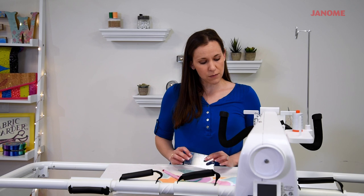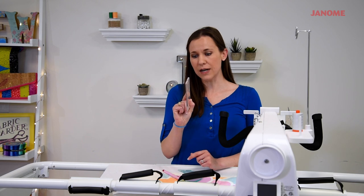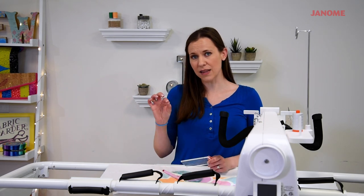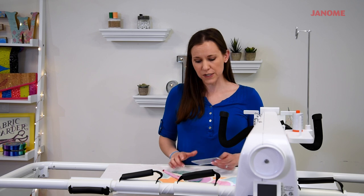For the long arm, you will need a ruler foot, and you'll need to make sure that your quilting rulers are at least a quarter inch thick. You don't want to use rulers that are like an eighth of an inch thick, similar to what you would use for rotary cutting. These need to be long arm quilting rulers.